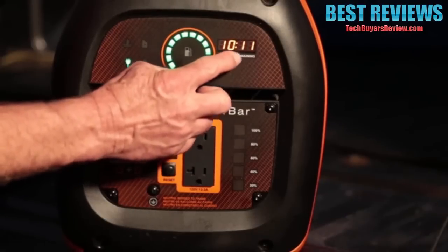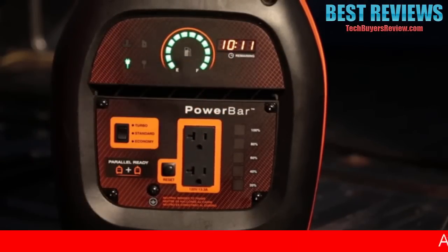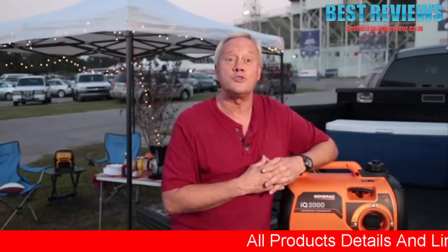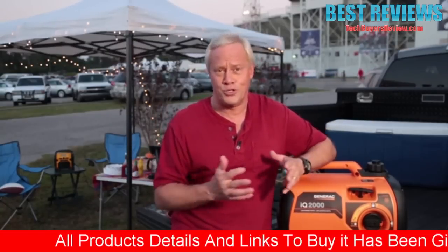When you're out at the game or at the campsite, there's nothing worse than running out of fuel when you least expect it. You don't have to worry about that with this handy runtime remaining display, which shows how long before you need to refuel. That's just one of the helpful features on the IQ2000 that you won't find on any other portable generator.